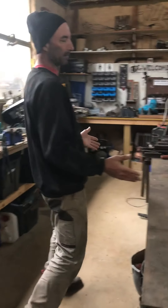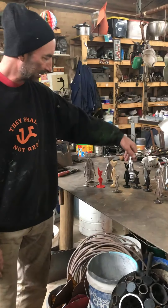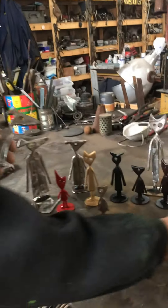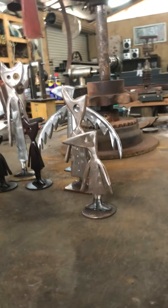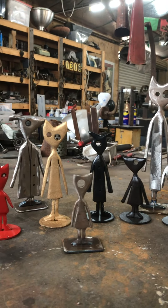Around here, this is what I've been working on for the last couple of weeks. These are little pieces made out of flat steel, and they're starting to get a little bit weird, but I'm enjoying playing around with them.